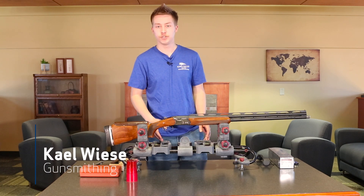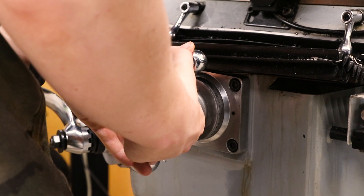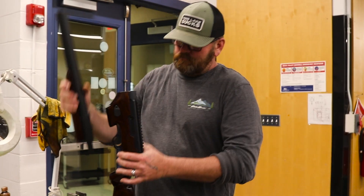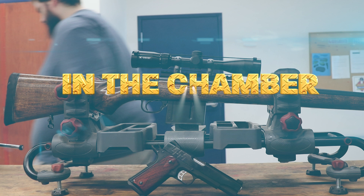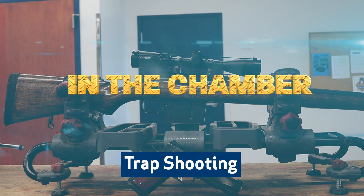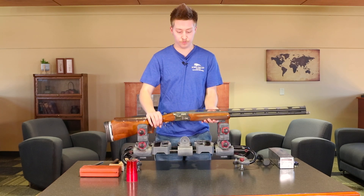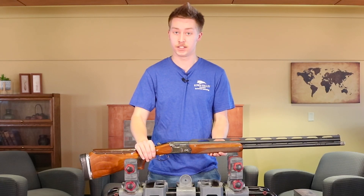Kale Weiss here. Let's talk about trap shooting. It is the number one growing shooting sport in the United States. Now, this Beretta is a great trap shooting gun, but not everyone has a Beretta set up like this.